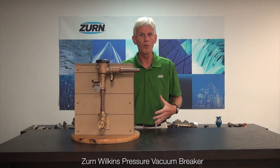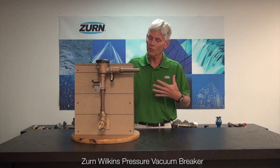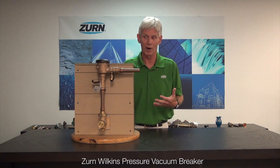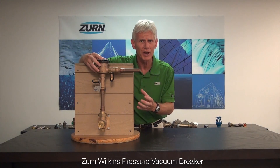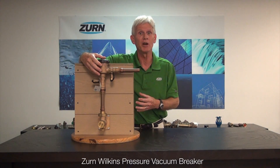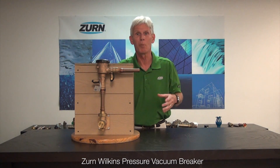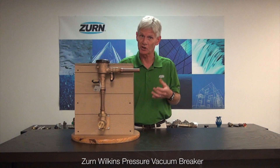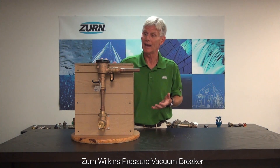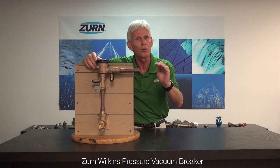Once in a while under low flow conditions we will get a little chatter out of a PVB. To give you an indication of what's really going on — when we recommission the valve, we typically have a low flow irrigation system. For example, there's air entrained within the valve. I really don't know exactly why, but I do know that air in valves typically causes problems, and in the case of a pressure vacuum breaker it can make it want to chatter or pulsate a little bit.